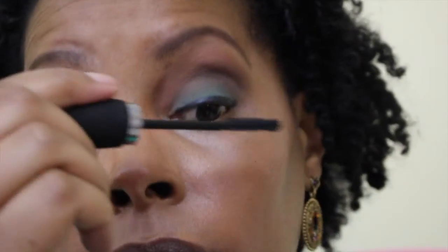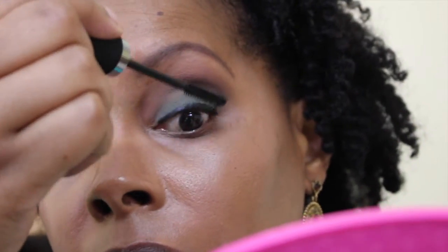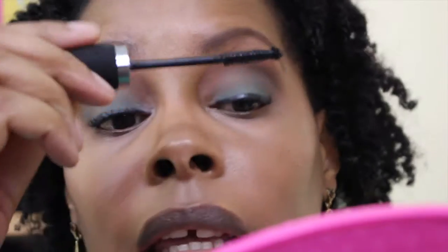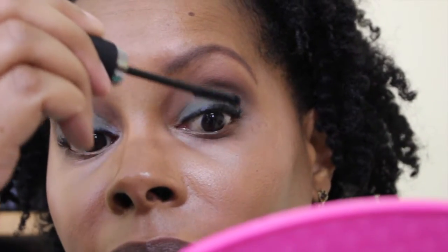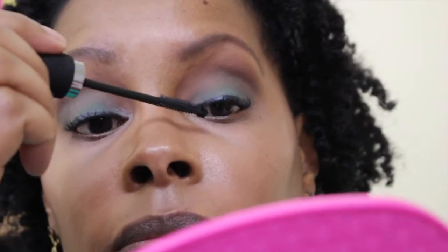That is my eyeliner. The mascara I use is the IT Cosmetics Hello Lashes mascara. Sometimes I like this little ball on the end of the wand, but sometimes it gets in my way and puts mascara on my eye. That is it for the mascara.